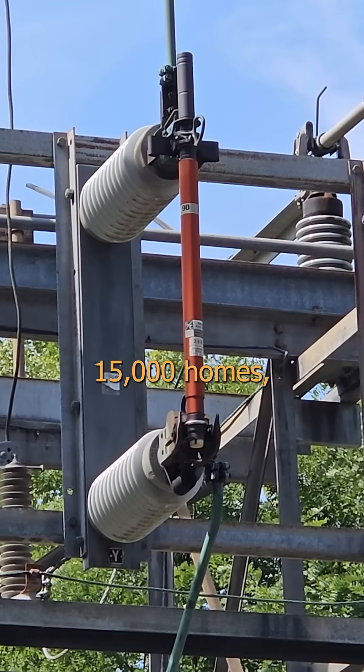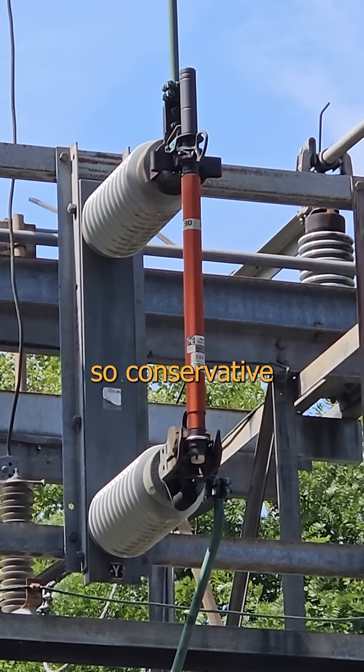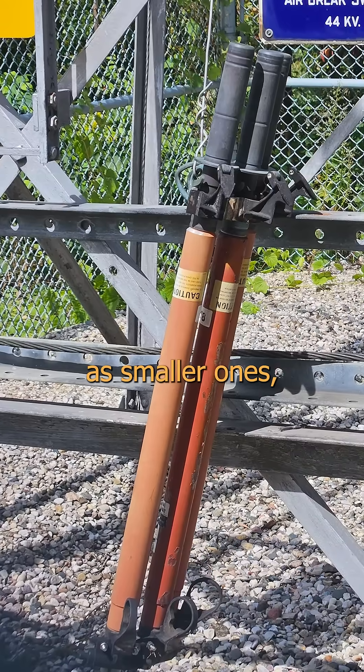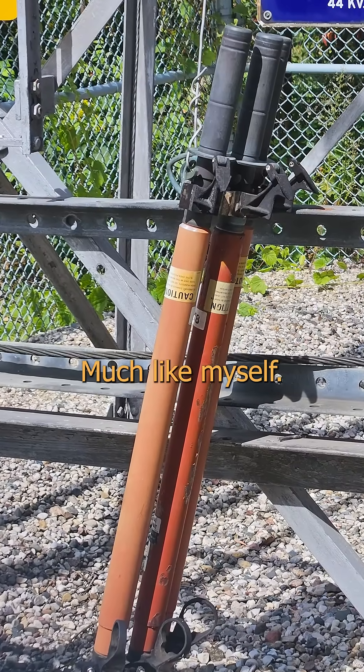That's more than 15,000 homes, and that's an estimate so conservative it doesn't even count poor neighborhoods. To be fair, it's a red line. It works just the same as smaller ones, just with bigger parts — much like myself.